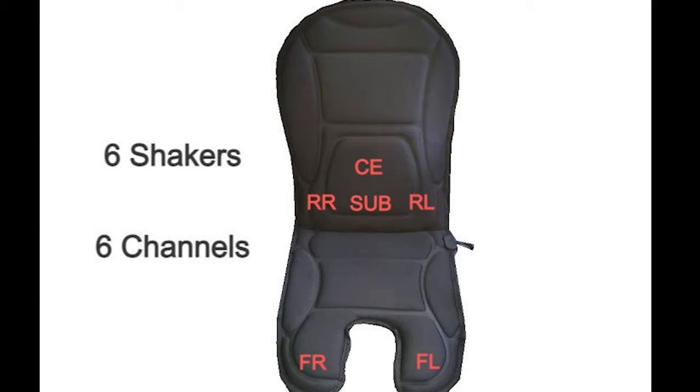The way they've configured it out of the box is: front right and left, and rear right and left give you feedback from the wheels and suspension of your car in-game. Then your center and sub channels handle things like engine vibration - something more universal without a direction. So if your rear left wheel clips a curb or rumble strip, your rear left transducer is what replicates that vibration.